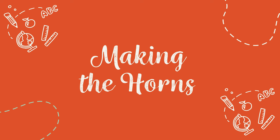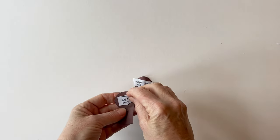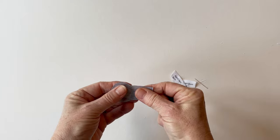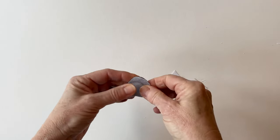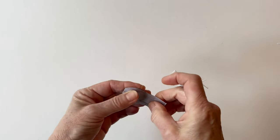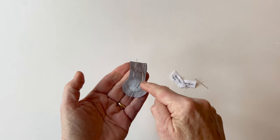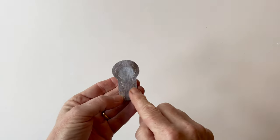Making the horns. Take the right horn front and the right horn back and place them right sides facing. If you want to remember which is which, write on the back in pencil or erasable pen. Matching all the raw edges, pin them together all the way round. Now sew the two pieces together all the way around but leaving the bottom straight edge unstitched — once you've done that it will look like this.